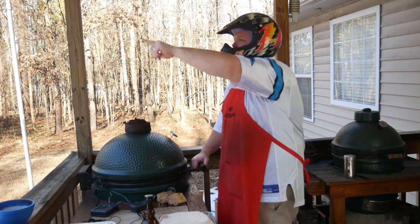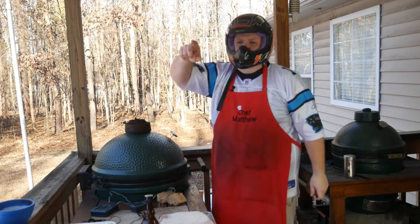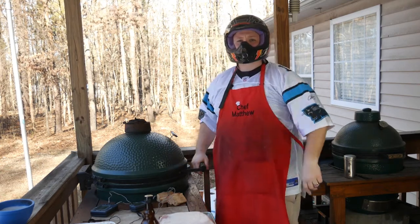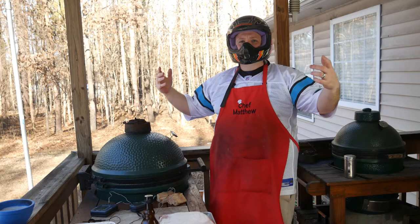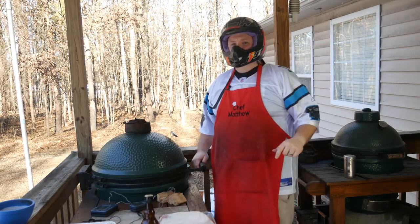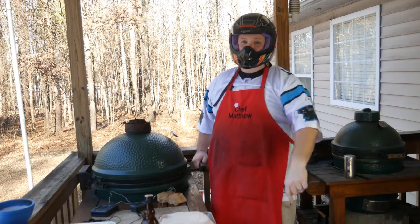Blue 32, Blue 32, Omaha, Omaha, Omaha. Oh, hey, what's up everybody? Hungry Hussey here. We're on the back porch today and we're bringing to you some pretty awesome Super Bowl food.